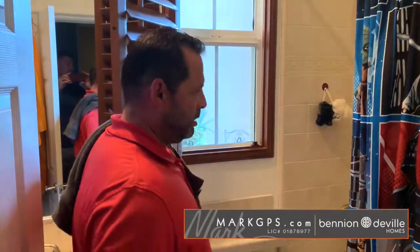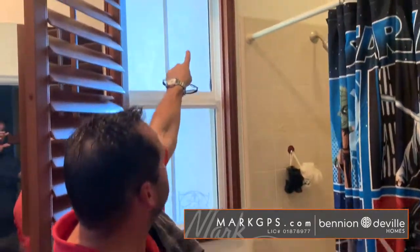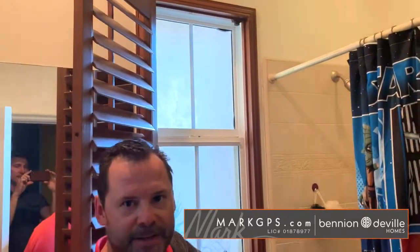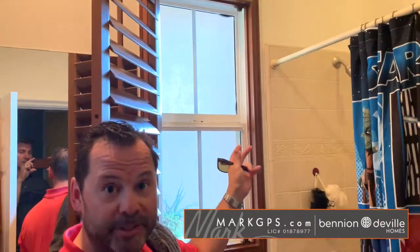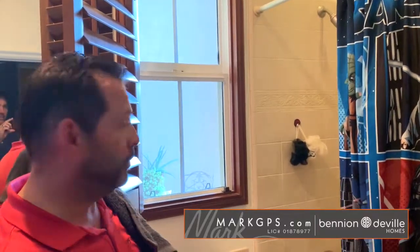In the south bathroom — the Star Wars boys' bathroom — the window has a black seal between the two panes of glass that's sagging into your line of sight. That technically means it's a defective window: the seal has been breached and heat has allowed that space to sag. The only fix is to replace it with a new sealed cartridge. It's pretty common with this brand of windows in this period in the desert, but it's the only bad window in the house right now.